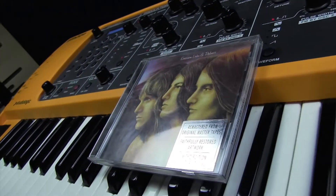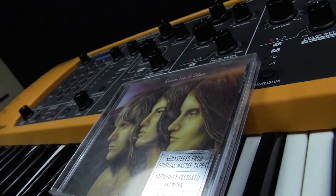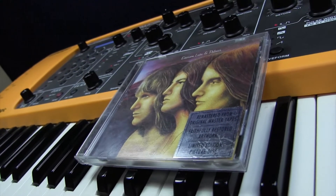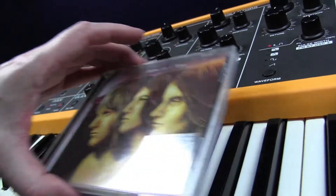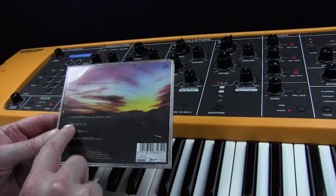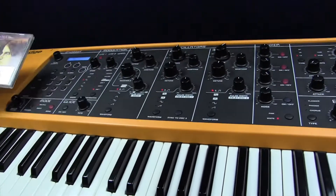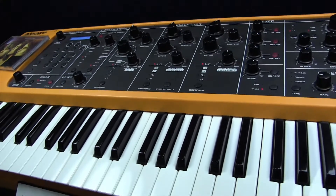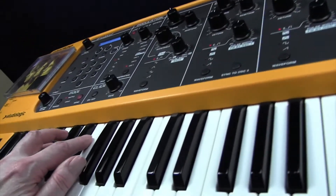Hi there, and welcome to Tutorial 54. Today I'm going to be looking at an Emerson, Lake & Palmer track featuring the late Keith Emerson, and the track is called Trilogy from the album Trilogy. This is one of the many riffs that ELP did. It's in 5-4, and the riff goes like this.